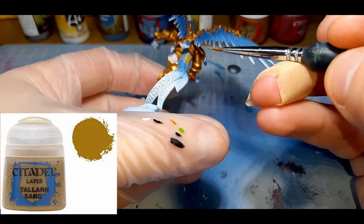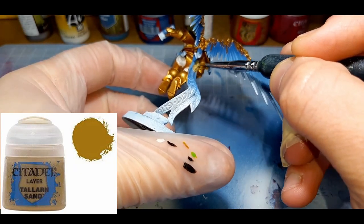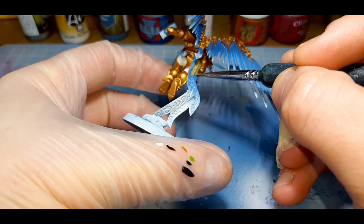For the parchment around the model, I've gone with Talan Sand from Citadel, applied with two thin coats with a little water mixed into the paint.